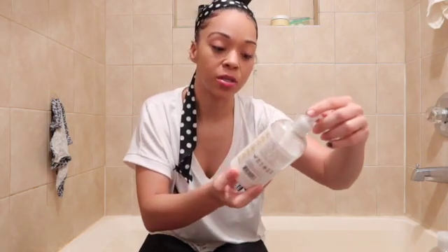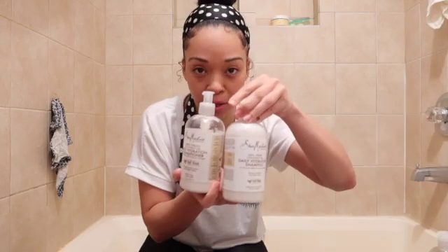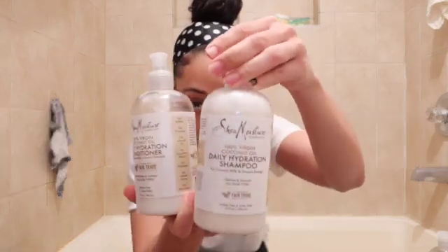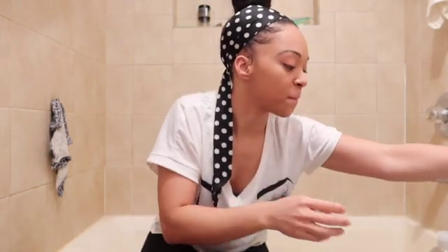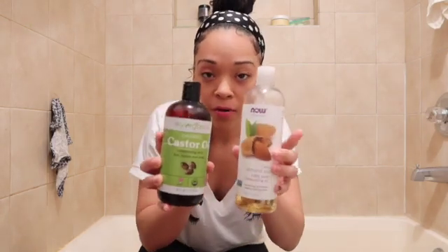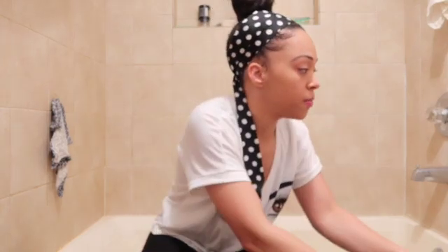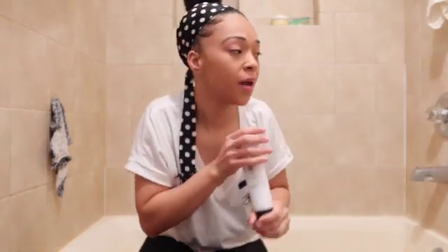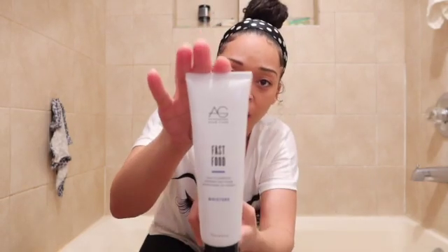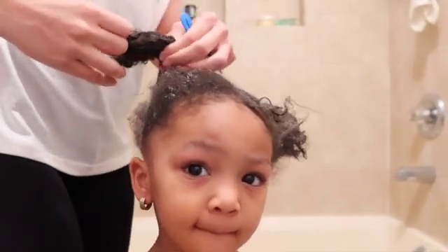We have Shea Moisture 100% Virgin Coconut Oil Daily Hydration Conditioner and Shampoo — this is what's going to wash and condition her hair. Before I put the conditioner in, I'm going to give her a hot oil treatment with castor oil and almond oil, which I also use in my own hair. When we're done with that, I'll use this leave-in conditioner called Fast Food by AG Hair Care. Wish me luck!